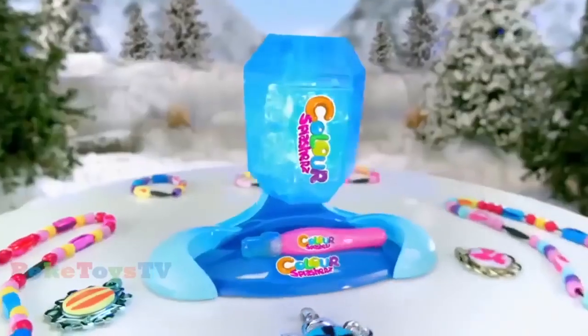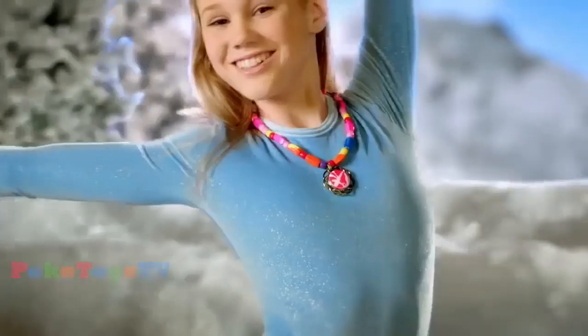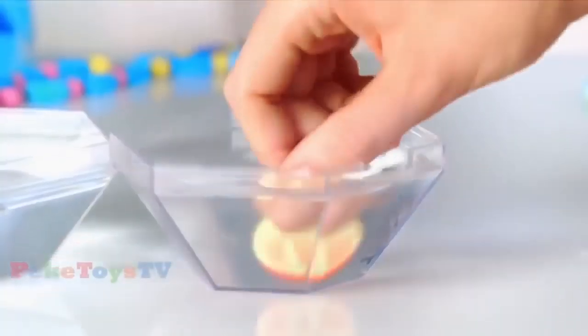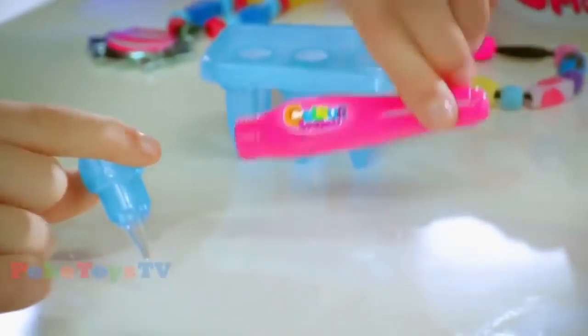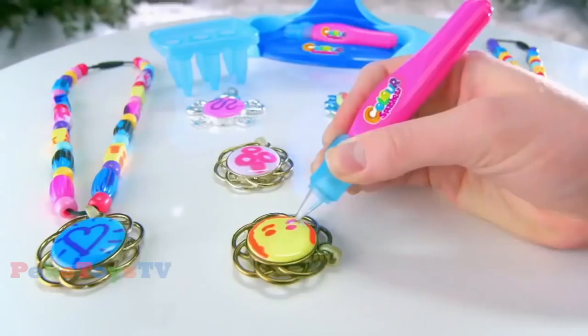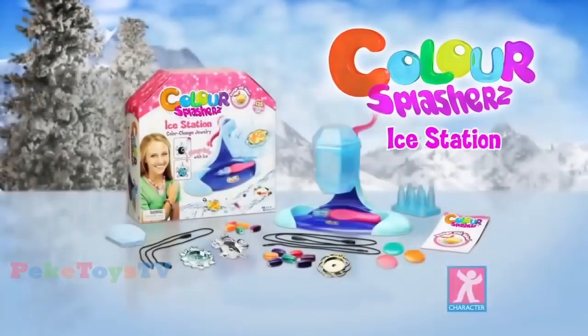Color Splashers. Introducing Color Splashers Ice Station. With the Color Splashers Ice Station, you can ice, snap, and tumble for a surprise design you create. The color is permanent until you dip and ice again. The Ice Station comes with an ice pen, letting you create detailed designs with ice. Create beautiful designs with water and ice. From Color Splashers.